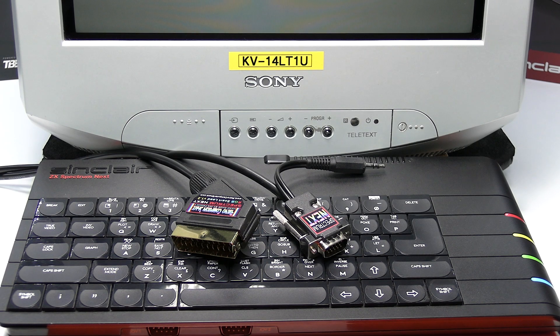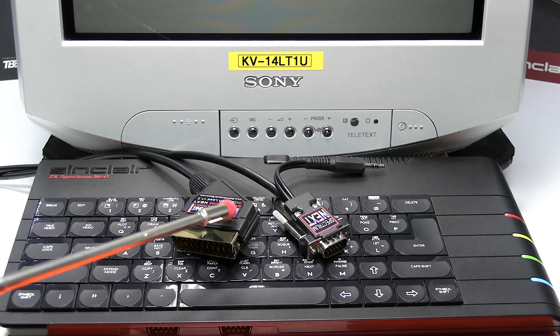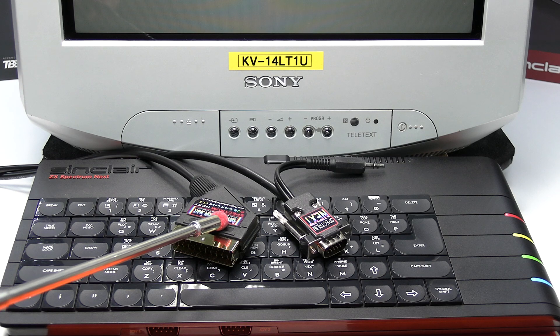This is Ian Priddy from the Retro Computer Shack. In this video I'll show you how to connect a Sinclair ZX Spectrum Next Kickstarter 1 or Kickstarter 2 model computer to a CRT type TV using my RGB SCART lead.